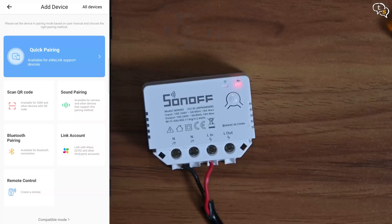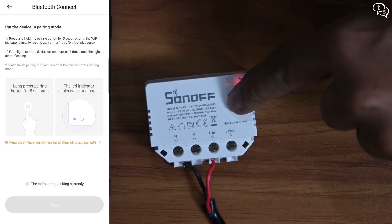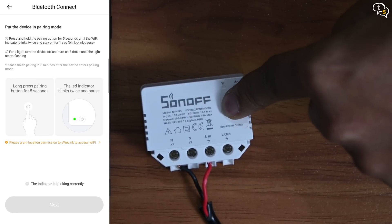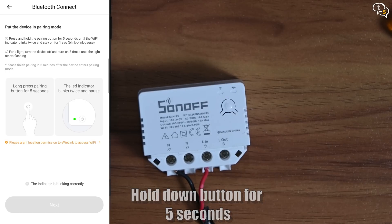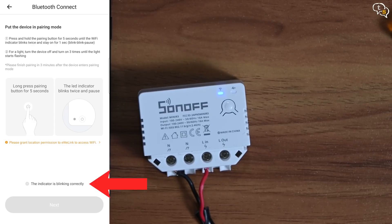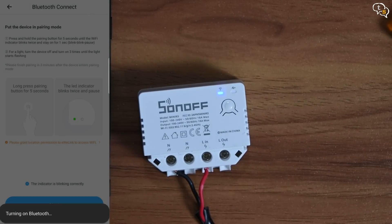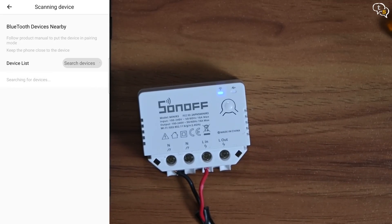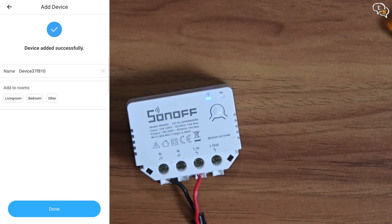Now that it's connected, we can set it up. Open the eWeLink app and pair — it pairs using Bluetooth. First we tap on Bluetooth pairing in the app. When turned on, we see this blue light. As per the instructions, in order to activate pairing mode, hold down the button and the blue light starts to blink two times and then pause. The device is found in the Bluetooth device list. Tap connect, select your WiFi, enter the password and a few seconds later, you're done.